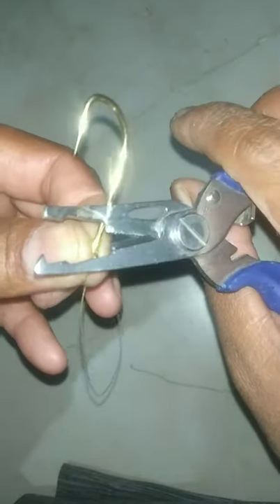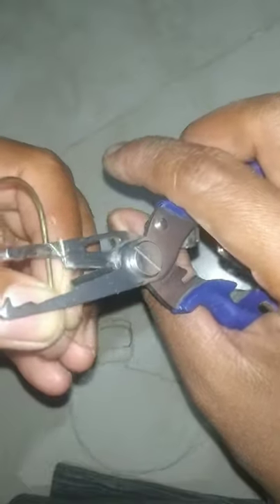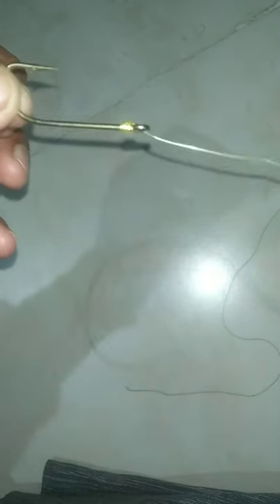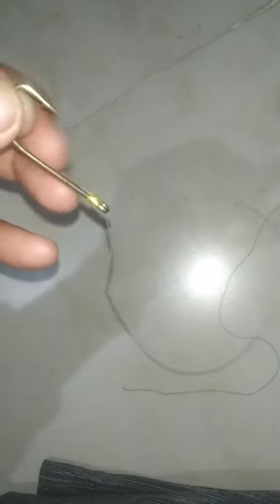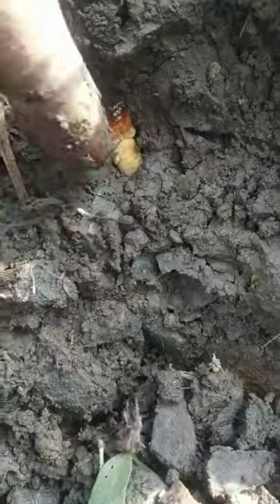It's much more effective because it grabs the entire eye and is much stronger. Now we are seeing the snakehead bait — this is called a live mole cricket.